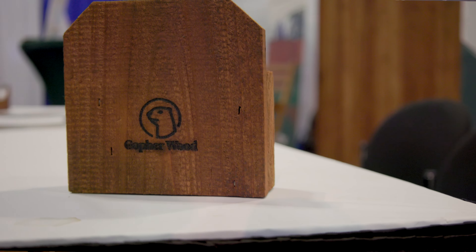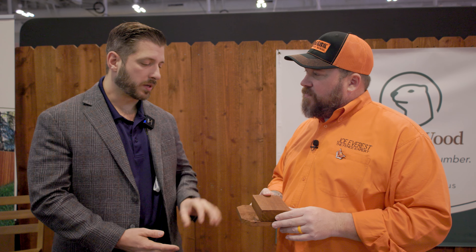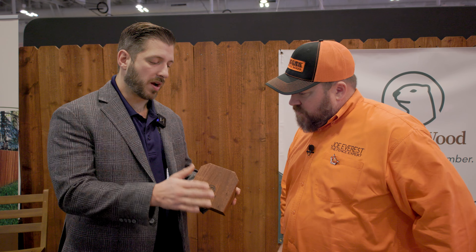The reason I grabbed this — I wanted to show you guys at home — is the two-by-four rail matches the picket. If you've pre-stained for any length of time, or even stained on-site for any length of time, you know the rails never seem to match the pickets. How did you get this to work?